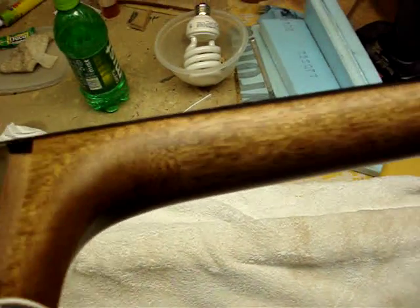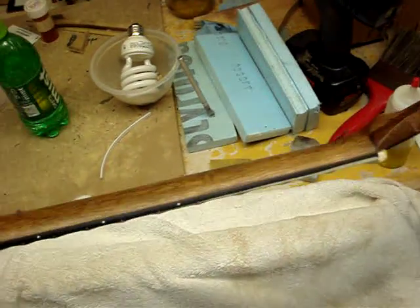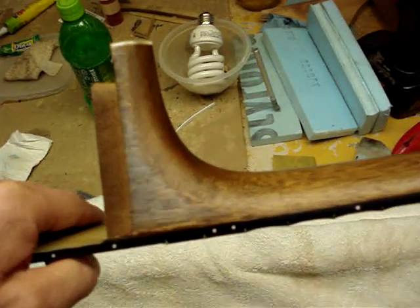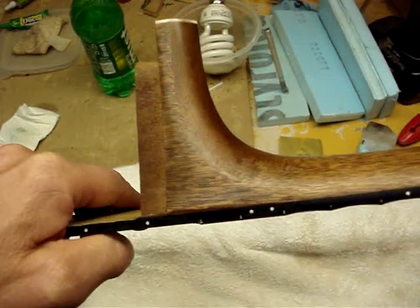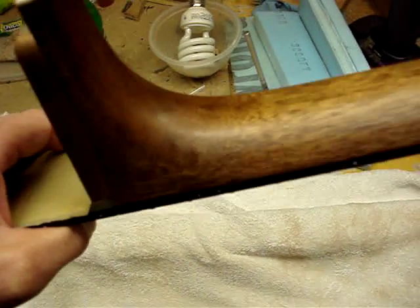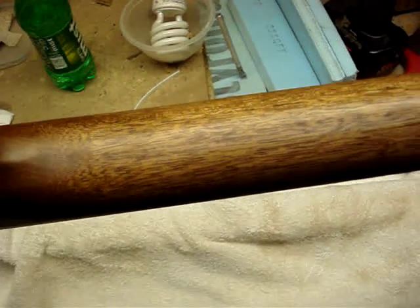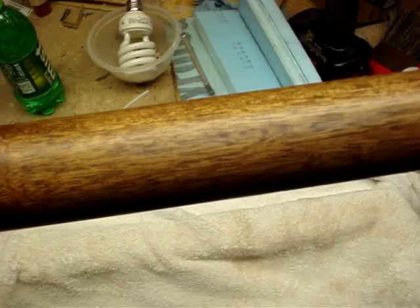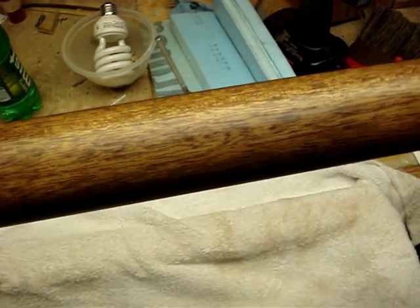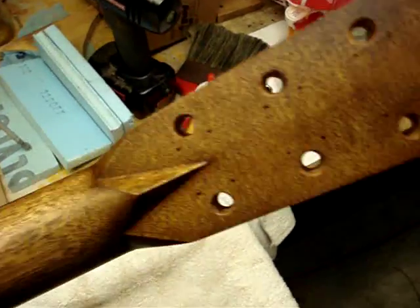Well, here's the neck. It's come a long way from the pieces that it originally was. I've been doing a French polish. I'm trying to angle it where you can see — I'm not sure if you can tell. I thought this one was pretty bad. The neck wasn't so bad as the body, but right now it's got several coats of shellac for the French polish.